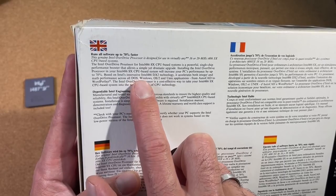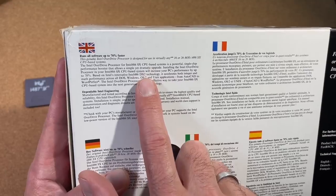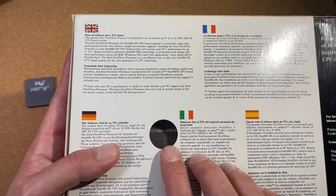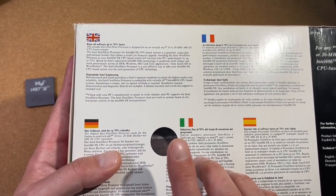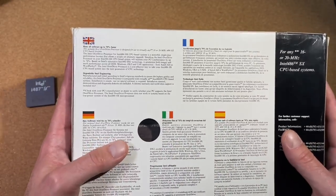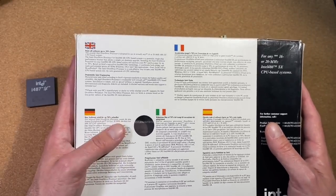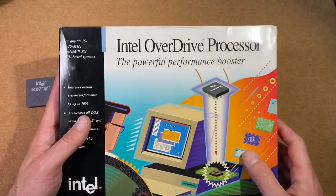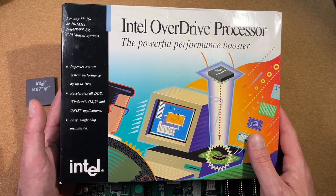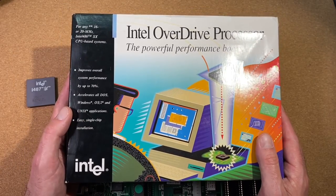Based on Intel's 486DX2 technology — and this is the interesting part — this overdrive has clock-doubling technology inside. So we can expect an internal CPU clock of 40MHz while the external clock remains at 20MHz. This overdrive processor is essentially a DX2 chip with a 20MHz front-side bus running internally at 40MHz.